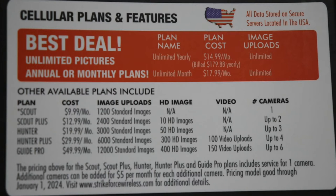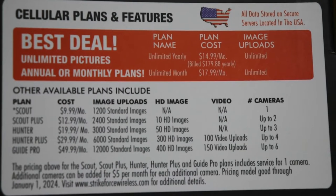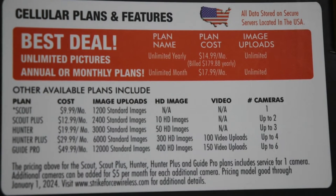I get a lot of cameras and if you think about gas — gas is expensive right now — so this is really not too bad. You also have the option to go to Hunter Plus, which has a little less on videos and images. Then there's Hunter Scout Plus or Scout, so you can pick what you'd like and change anytime. It's five dollars per camera additionally, and that's through January 1st, 2024 — so I'm paying $49.99 a month plus five dollars per camera.